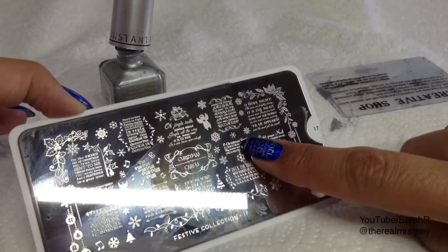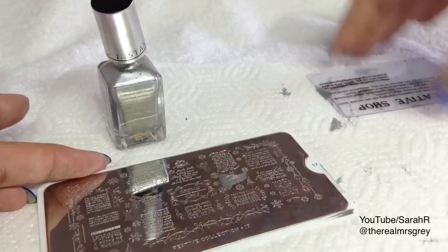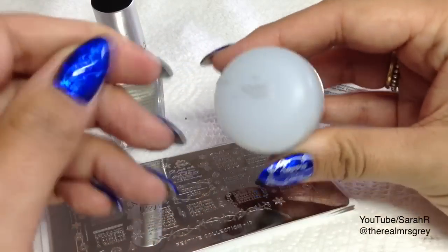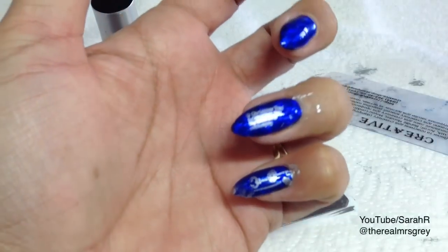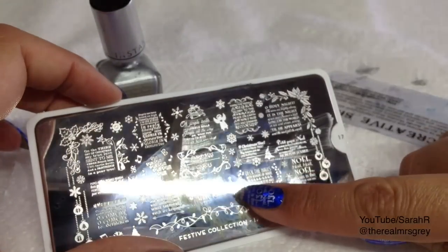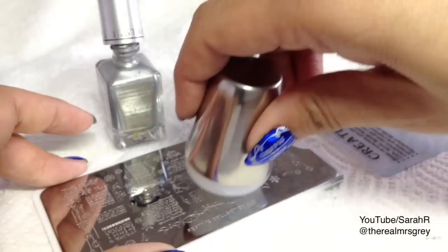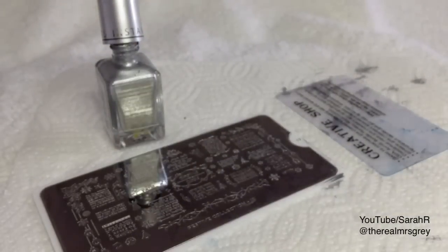For my ring finger I'm going to do the Oh Christmas Tree design. I don't want the surrounding parts on there so I'm just going to take those off and then stamp down. I'm going to add a little Christmas tree as well — I'll just do this off camera so I can see what I'm doing.